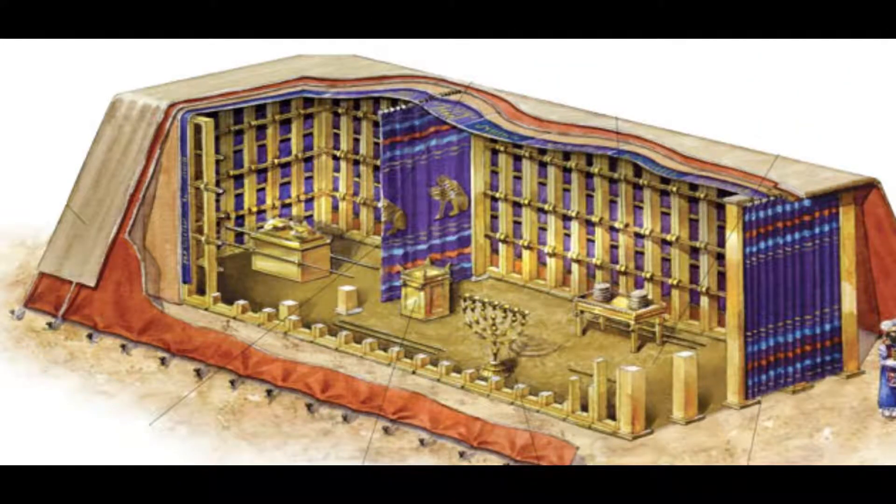If you recall from our studies of the construction of the tabernacle, you know that the tabernacle and its court was laid out by compass points. The two long sides of the tabernacle would be the north and south sides, with the right-hand side of the tabernacle, as you look at it from the front, being the north side. That meant the back of the tabernacle — the most holy place — was the west side, while the front of the tabernacle was the east side.